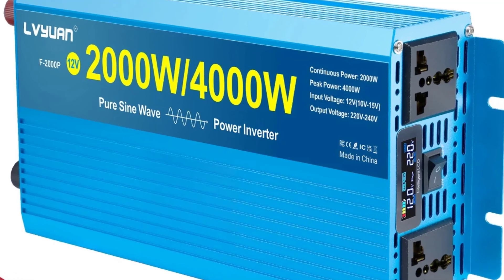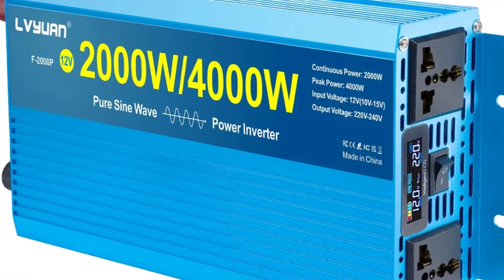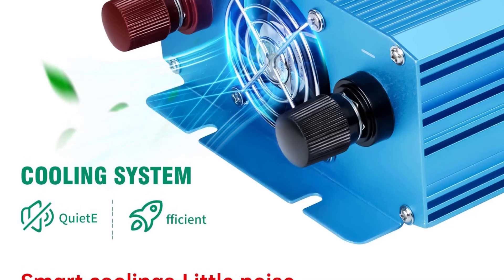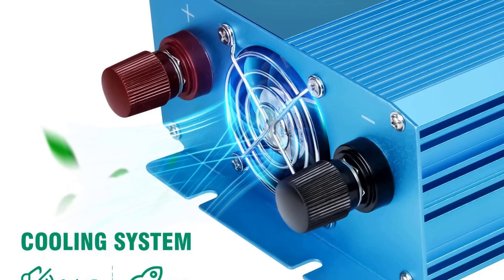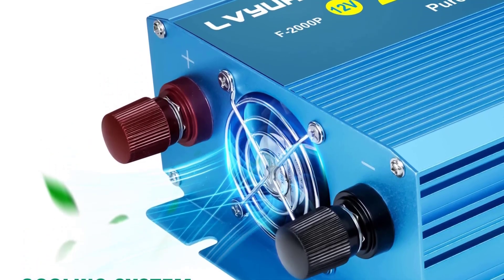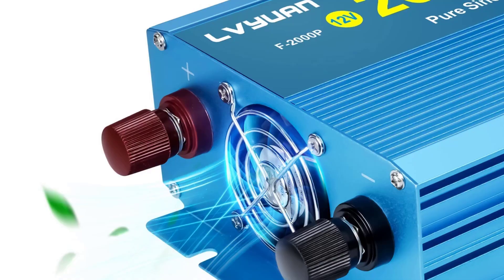Typically includes 2x standard AC outlets — for example, 220V/230V for EU/UK models, or 110V/120V for US models. Allows powering multiple devices simultaneously; check wattage limits.